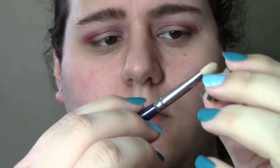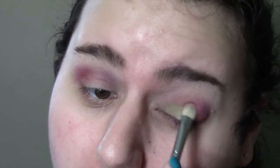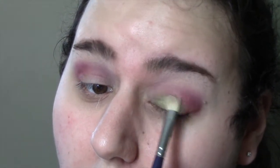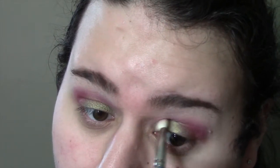Now I'm going into a Makeup Geek foil shadow with a flat brush. This is the shade Jester and I'm really packing a lot of color on. Like I said, I went with a very thick matte base to really help extend the wear of these, because they do tend to crease and fade especially on very oily eyelids. If you have dry eyelids you may not have to worry about it, but if you have oily lids you're definitely going to want to prep and prime. It's a gorgeous green olive-y color — it reminds me of Mildew or Swimming from MAC.